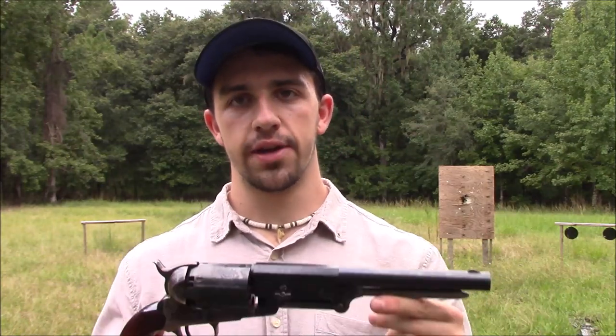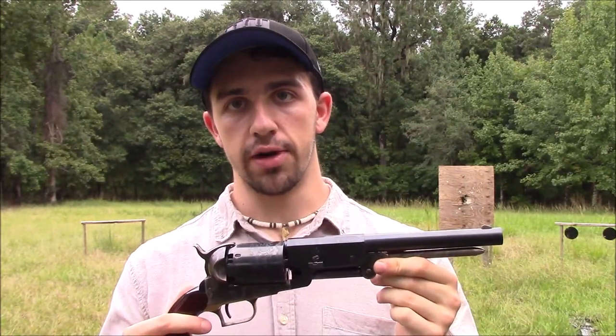Hi there, folks. You're watching the Black Powder Shooter 44 channel. Today we're out here with the 1847 Walker, and we're going to shoot some bird shot through it. We're going to set some targets up on the wood stand down there, just some paper targets, and we're going to see what the spread is from a couple of feet away with a couple of different loads and load types. I do have a couple of videos in the past about shooting bird shot in a percussion revolver and in the Remington revolving carbine.